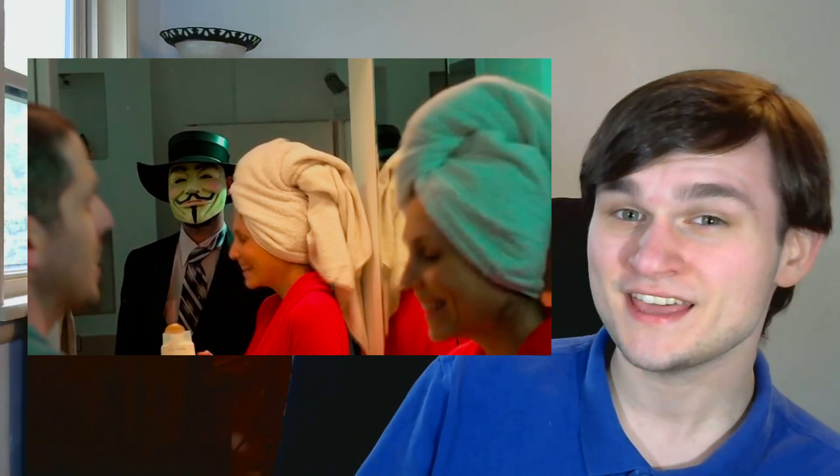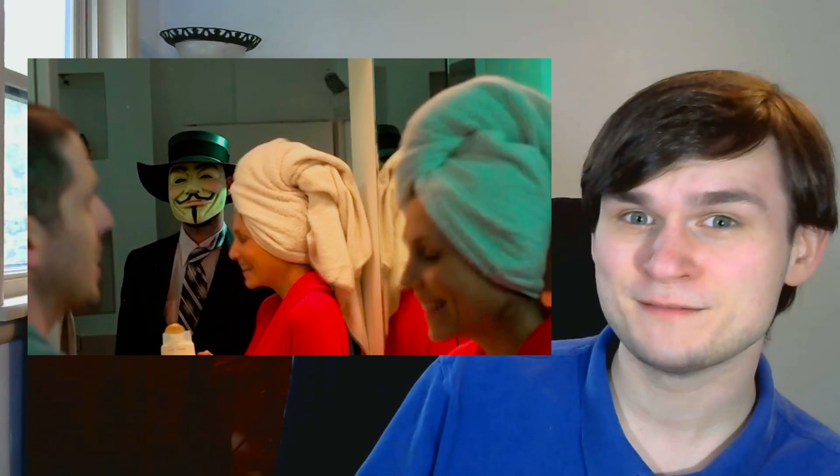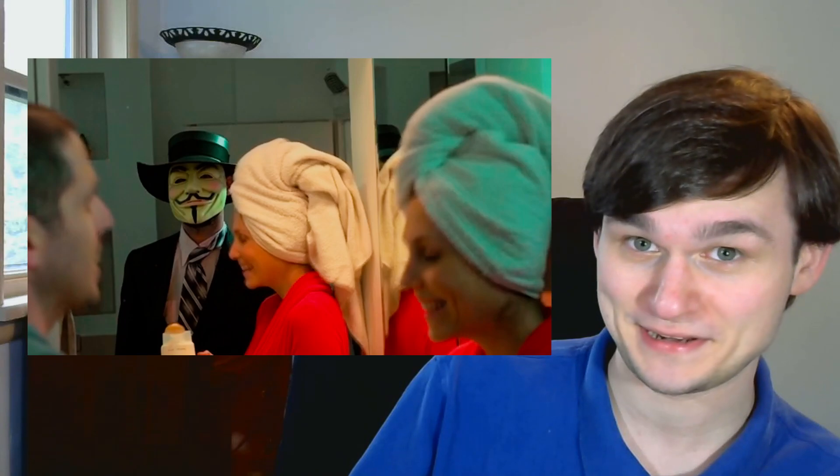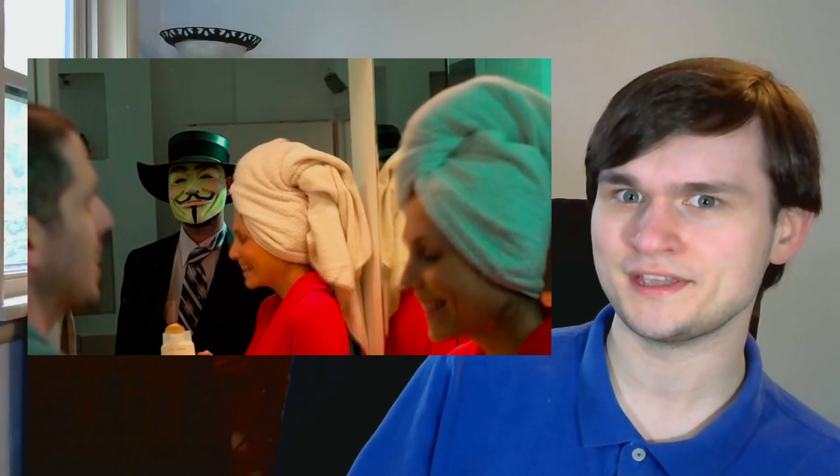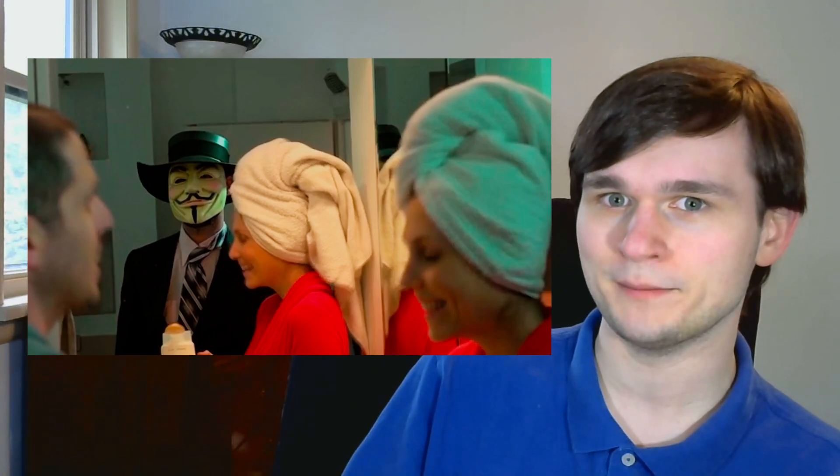Before we start, let me just address something. This is the guy that they use to represent big business shampoo companies. Pretty sure a ski mask would have been a better option. Pretty sure the Guy Fawkes mask is the one thing you can't use to represent big companies — it's the opposite of that.